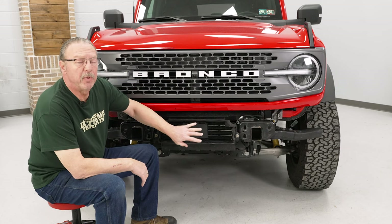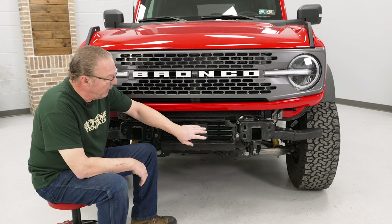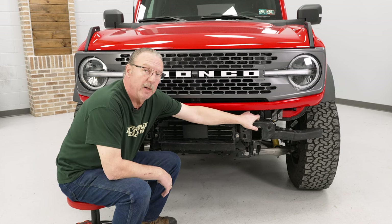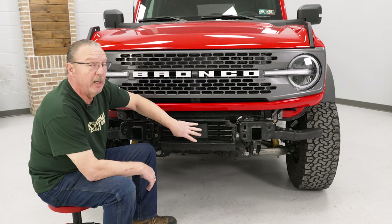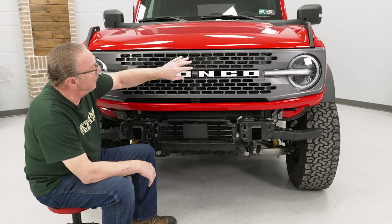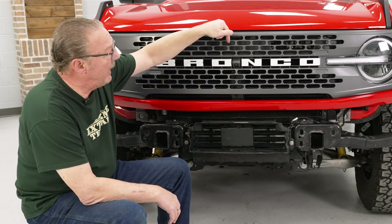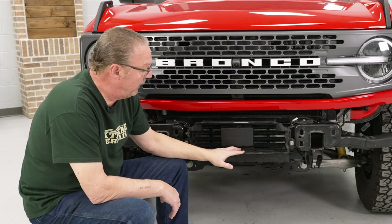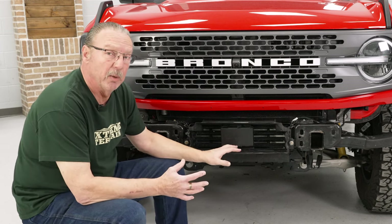Now, if your vehicle has adaptive cruise control, which ours does not, you're going to have to unplug the shutter connector, then remove the shutter assembly and the adaptive cruise control unit, and feed the wiring harness down through the top of the shutter assembly inside and back through the front of the shutter assembly. Since we don't have it, we're not going to worry about that right now.